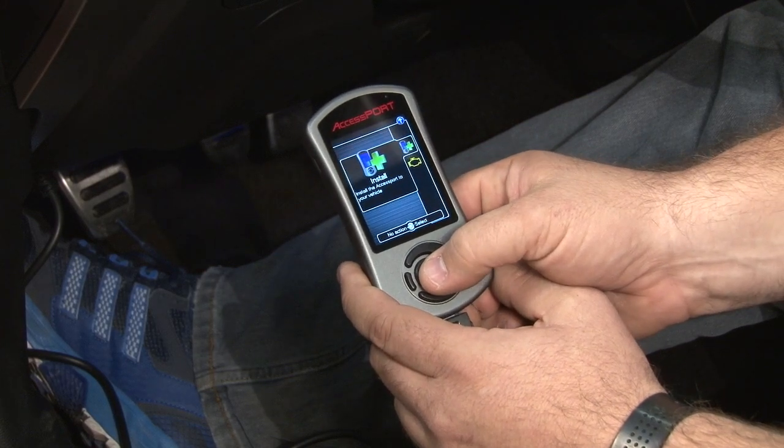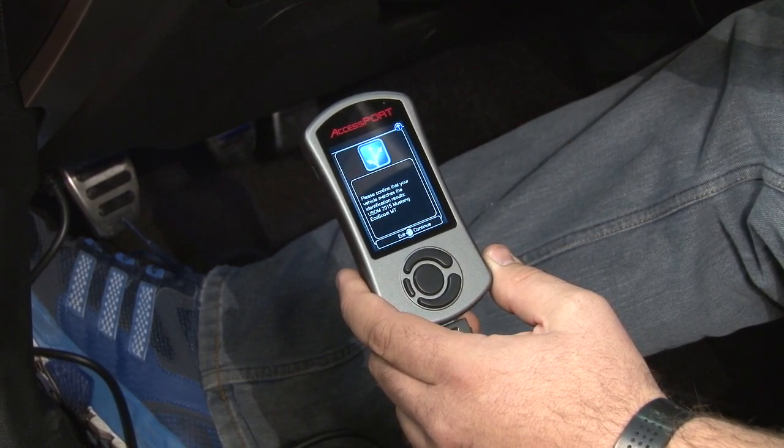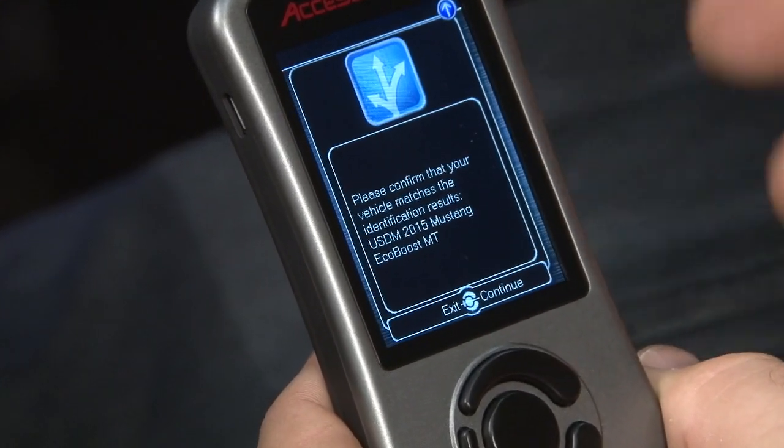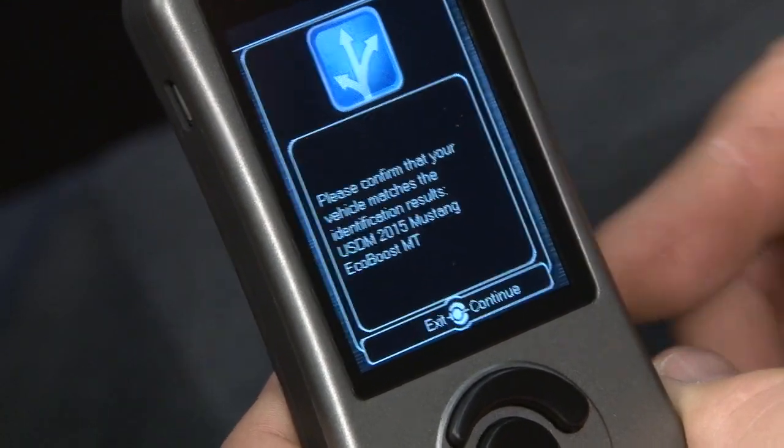Now we'll click on install. Next on the screen, it's going to tell you what kind of vehicle it thinks it's plugged into. In our case, US domestic market, 2015 Mustang, EcoBoost, manual transmission is correct.